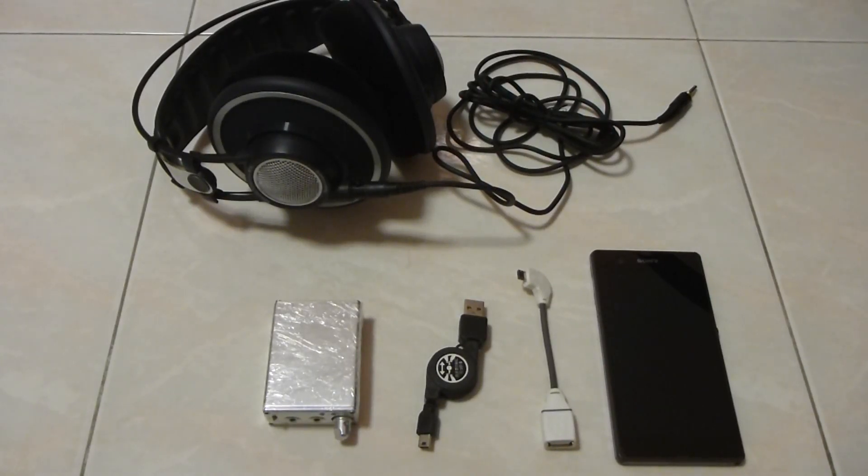Hi everyone, welcome to SG HiFi Mall tutorial. Today I will teach you how to connect your Android phone to your DAC in order to hear better quality sound from your phone.